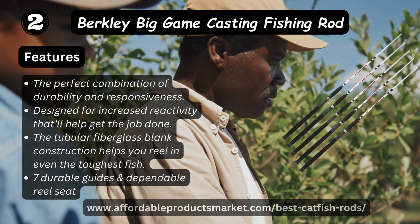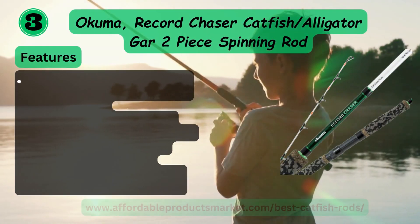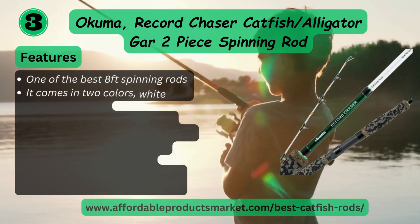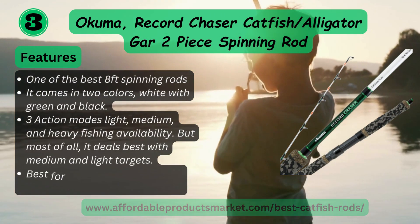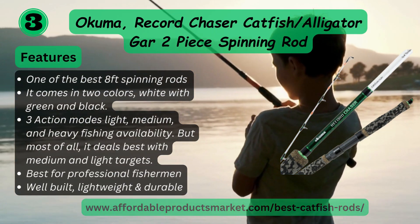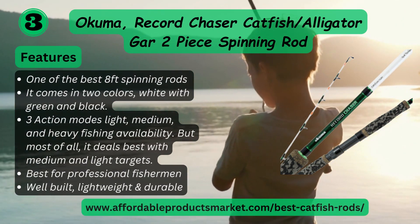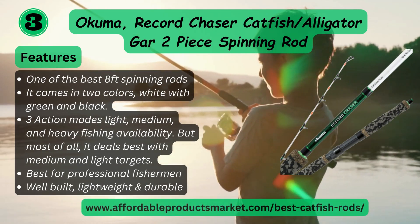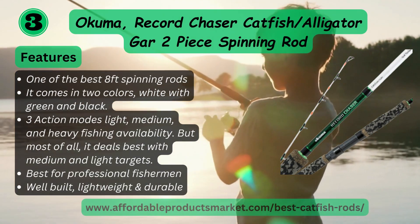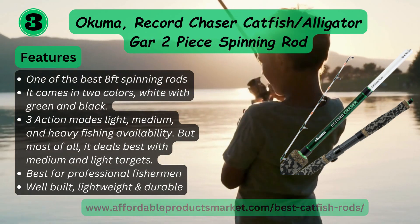Number three: Okuma Car Chaser's catfish applicator, two-piece spinning rod. Features one of the best eight-foot spinning rods. It comes in two colors — white with green and black. Medium and heavy fishing availability, but best for medium and light use outdoors. Best for professional fishermen, well-built, lightweight, and durable.